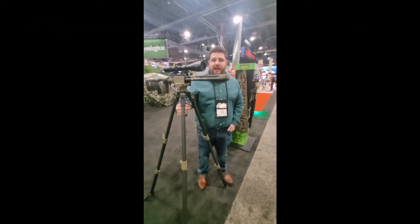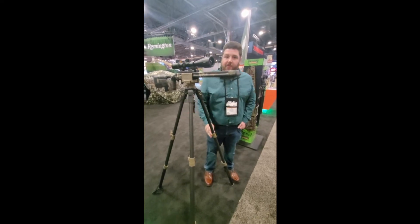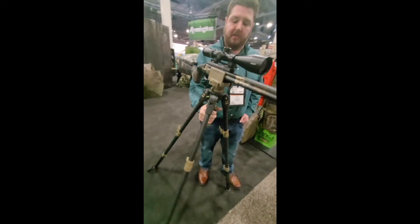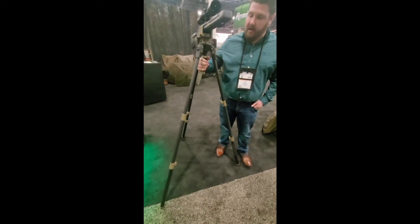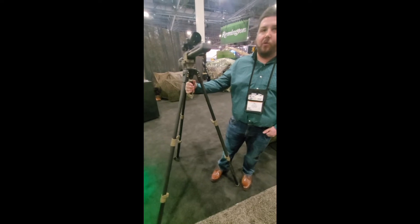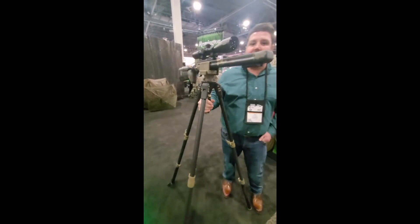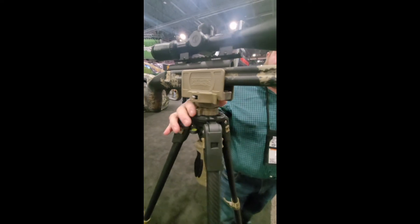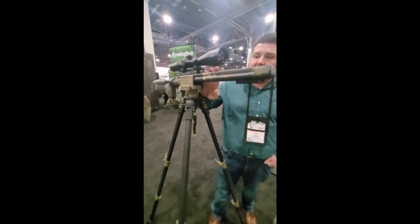So this is the new Trigger Stick Apex by Primos. If you're familiar with the regular Trigger Stick, this has got the same technology for where you can make those quick adjustments on the fly. The height is going to go all the way up to 62 inches, down to about 24 to 25 inches. It comes in right around 6.5 pounds, and the weight limit on top hasn't been determined yet — we're thinking anywhere from 40 to 50 pounds.